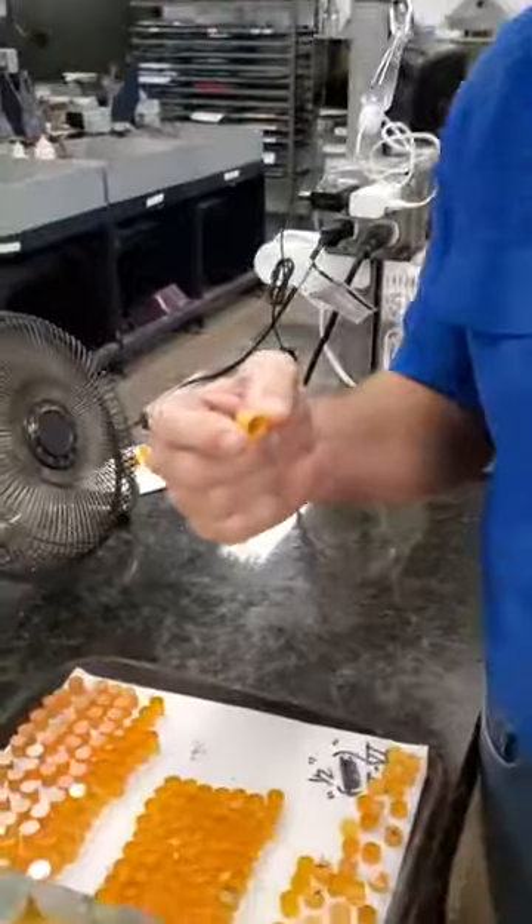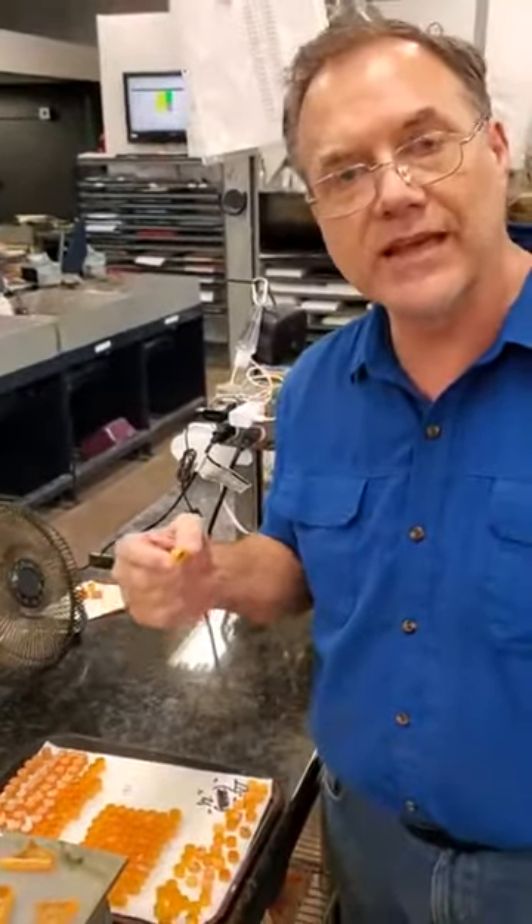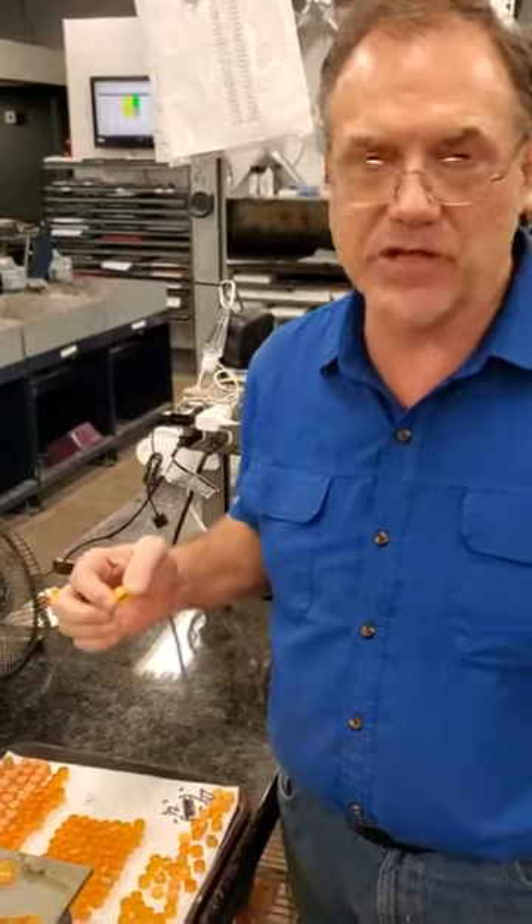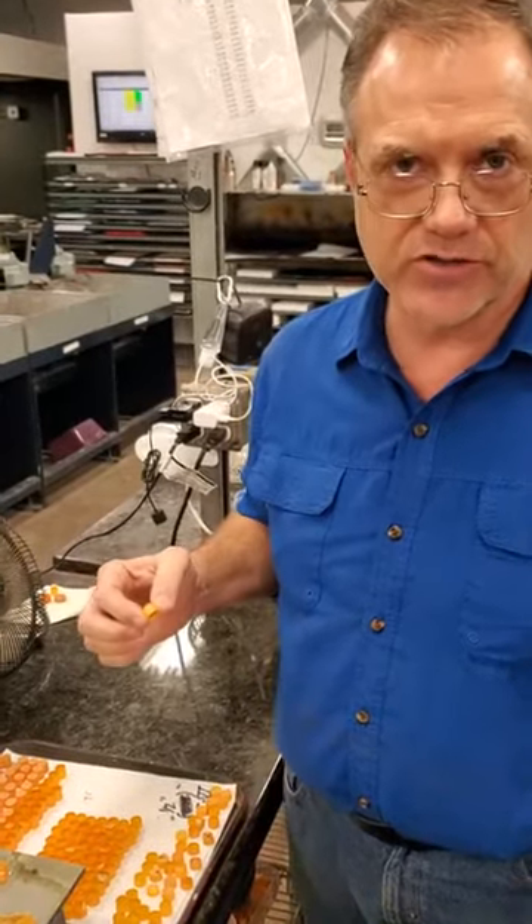This is a material that was good for 8,000 watts. It can easily handle your 2,200-watt or 40-watt laser system. As a matter of fact, it is the best material in the world for laser engraving.